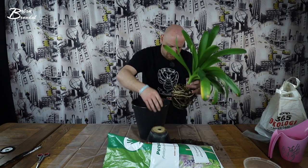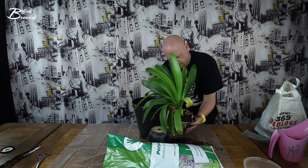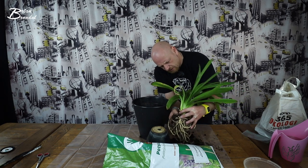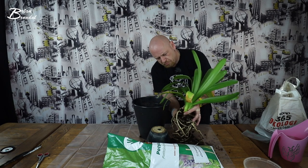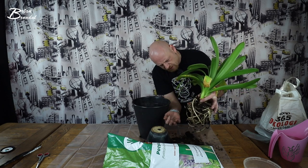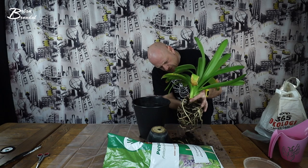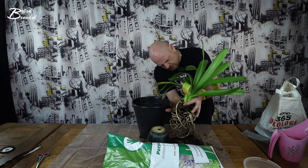Som jeg nok havde lidt på fornemmelsen, så er det her rodnet her, det var ved at have set sine dage, hvis jeg ikke gjorde noget. Og det synes jeg også var lidt synd for den her plante her. Den skal have noget nyt jord, den skal have noget nye. Og det er også derfor, at den ikke har skudt blomster, men jeg ved, at den kan komme med nogle utrolig pæne blomster. De her rødder her, de ser jo forfærdeligt mærkeligt ud. Så jeg håber ikke, at den er gået helt til, for den har godt nok ikke haft meget plads at vokse på.